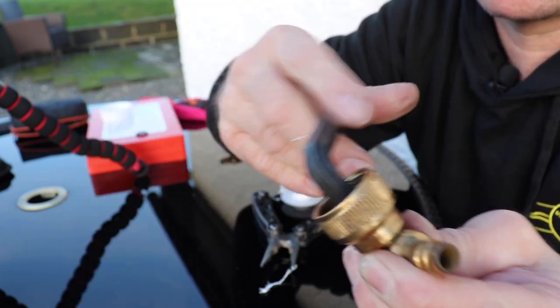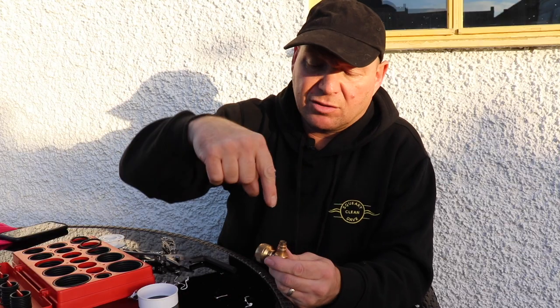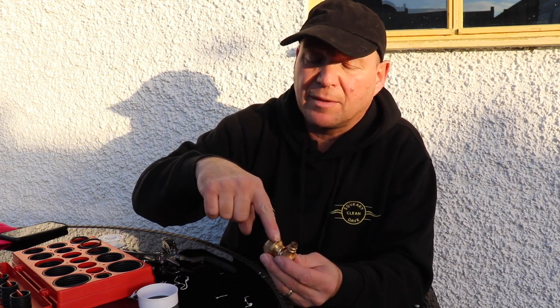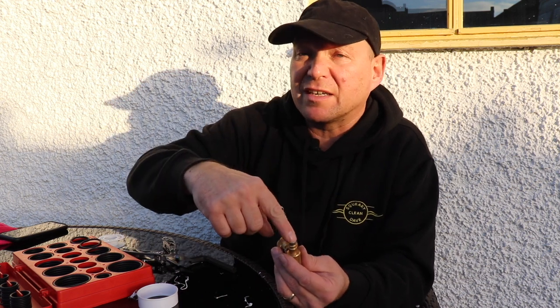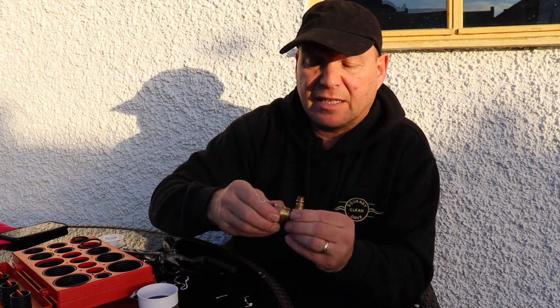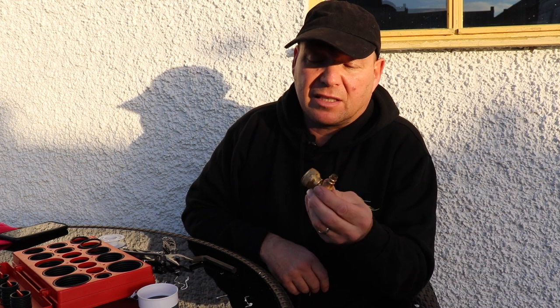All you need to do now is take off the bit of PTFE tape that's gone across the outlet of the pipe. You're probably better off getting a little drill bit or a screwdriver and poking that down the hole — that'll take off the PTFE tape and should stop the water from leaking.